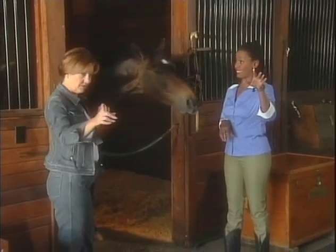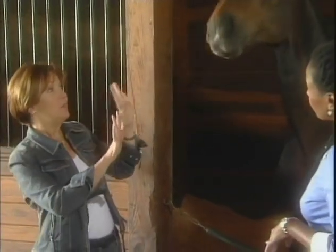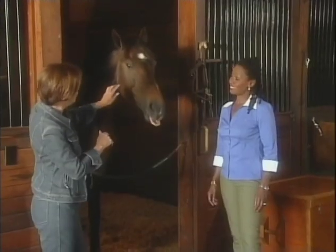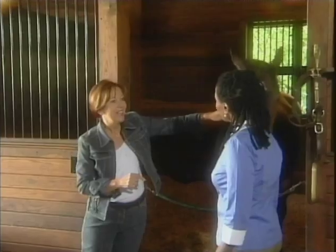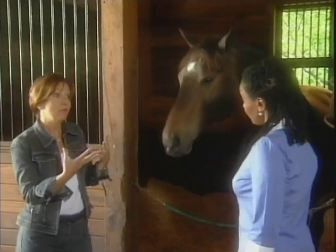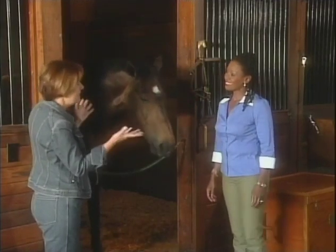Da Vinci is a jumper. These two are show hunters. The jumper is clean and time — clean means no rails down. The show hunters, to me, it's always been the beauty contest of the show world. The horses being judged — how they move, how the rider makes them move, proper striding, proper leads. To me, it's a beauty contest.